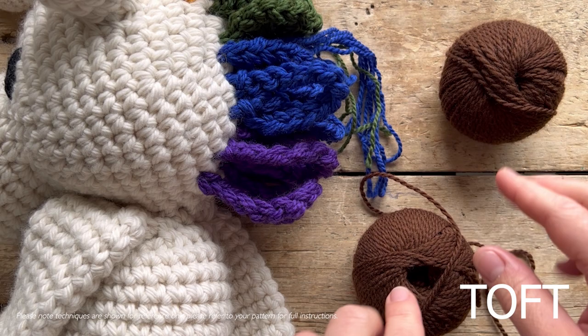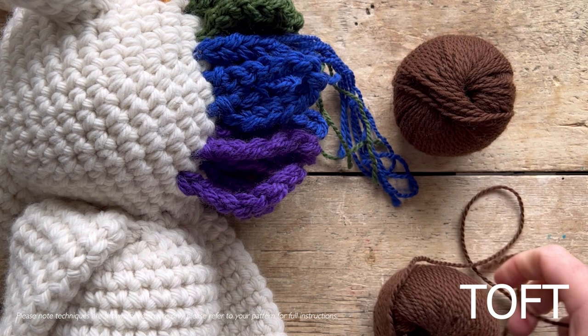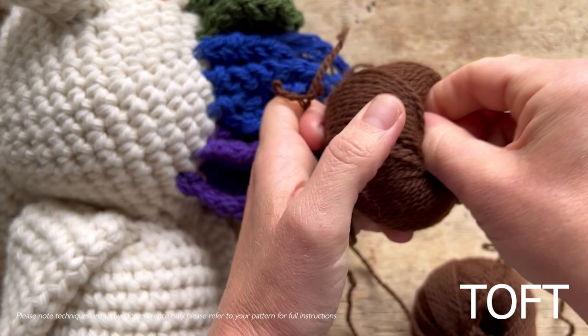To work with four strands for the chunky, the easiest method is to take the strand from the outside of a ball and also the strand from the inside. I wouldn't recommend this for lots of knitting where splitting the ball might be better, but for a little bit of surface crochet like adding the mane and tail, keeping your balls intact by pulling one strand from inside and one from outside works perfectly.